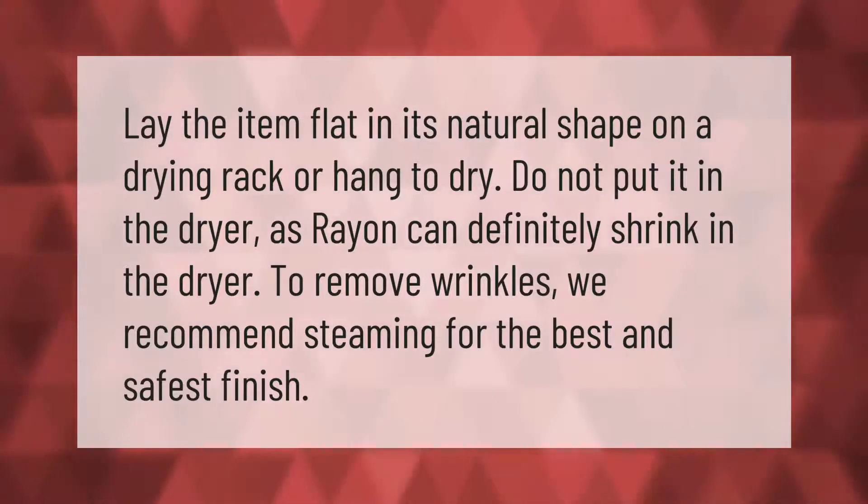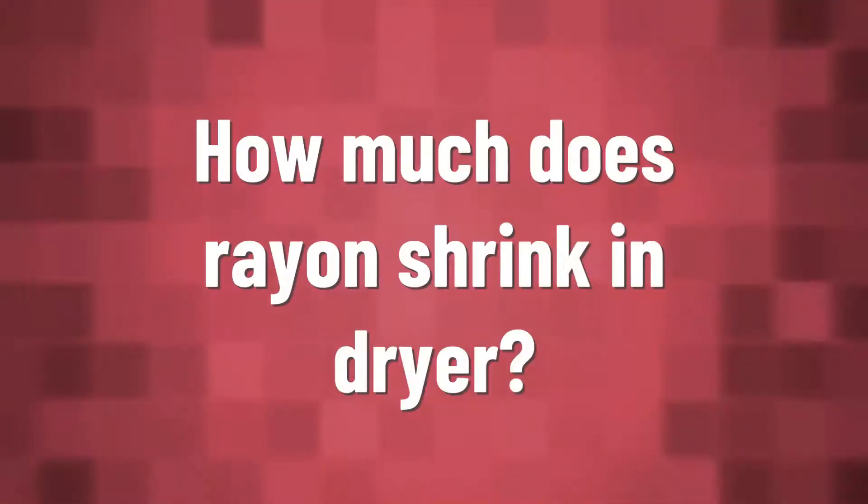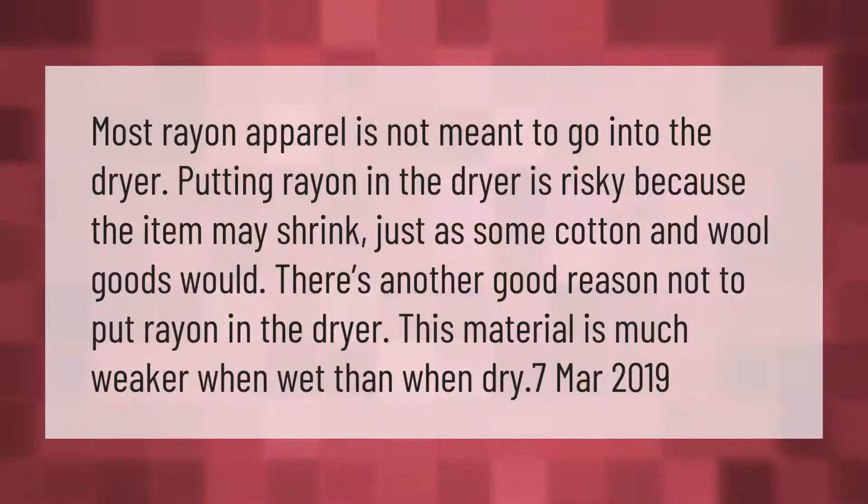Most rayon apparel is not meant to go into the dryer. Putting rayon in the dryer is risky because the item may shrink, just as some cotton and wool goods would. There's another good reason not to put rayon in the dryer: this material is much weaker when wet than when dry.